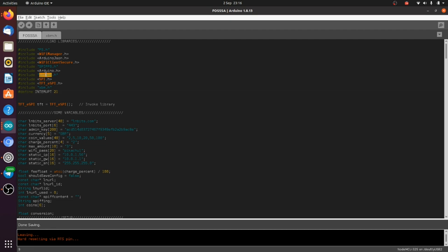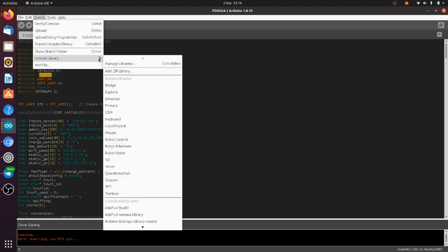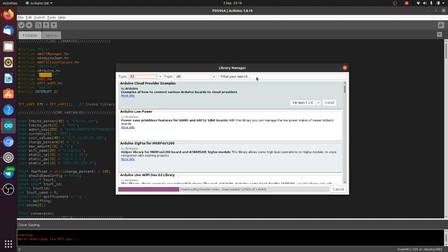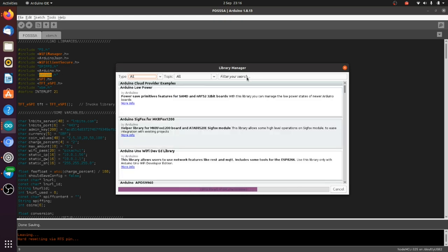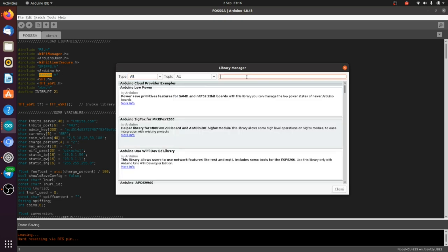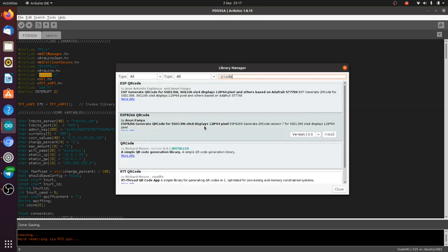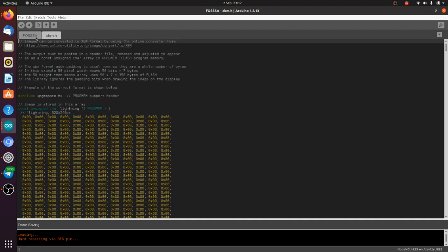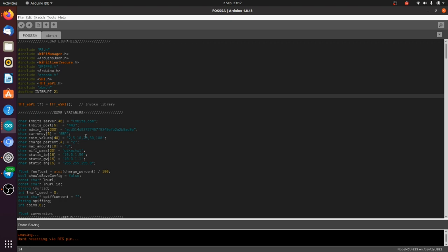For QR code, you want to install the library by Richard Moore. Go to Include Library > Manage Libraries, search for QR code, and install that one. The XBM.h file is just a file in the folder which has all your images in — you don't need to do much with that.